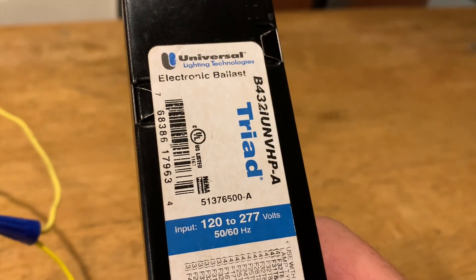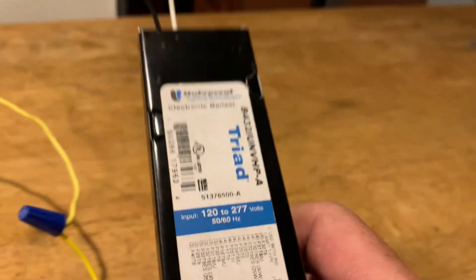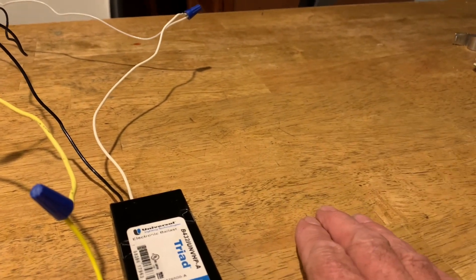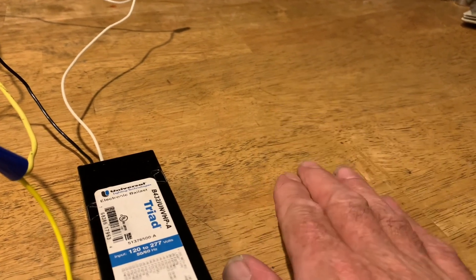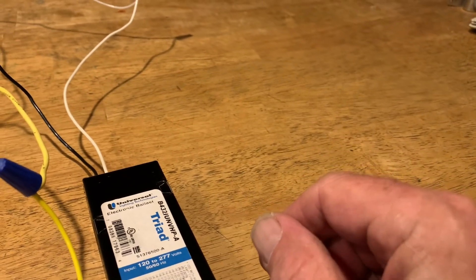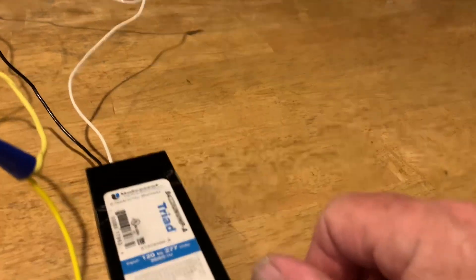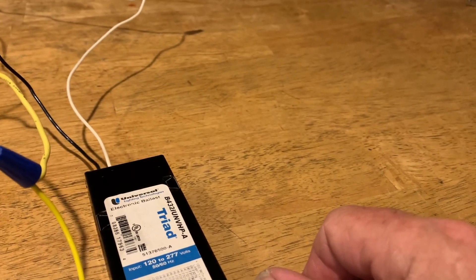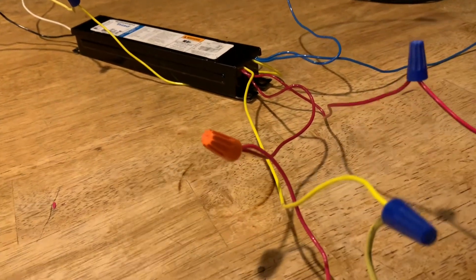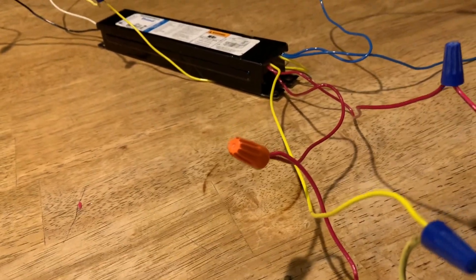And if you don't know what you're doing, please, for your safety and for the safety of the people around you — if you don't know what you're doing, do not pick up the tools, do not attempt to do the work yourself. Get somebody in who knows what they're doing and knows what they're working on. I don't want to hear about anybody getting hurt. But hey, it's simple as one, two, three — match your colors wire for wire. You can't make a mistake installing a ballast.